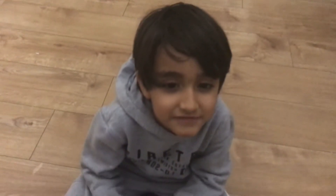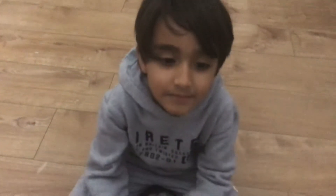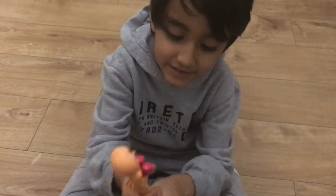Hey guys, welcome back to the Ask The Food Show channel. Today I'm going to be seeing this. My mum bought me this from Smiggle. I know it's from Smiggle because it's a pen as well.